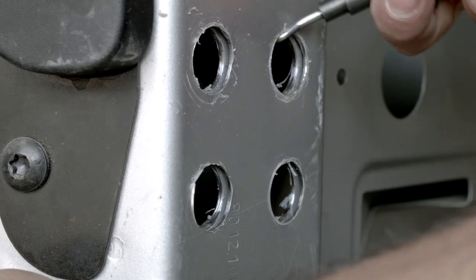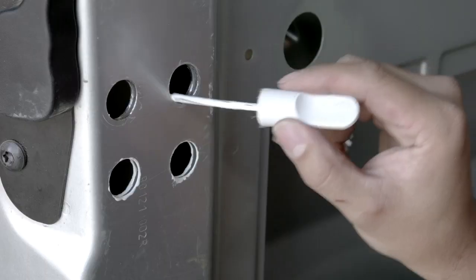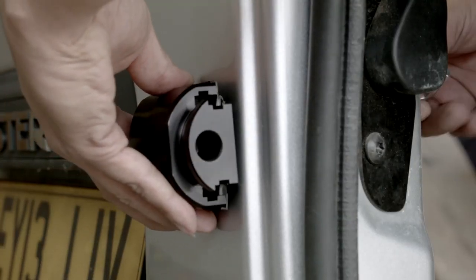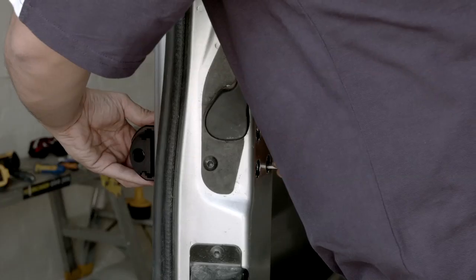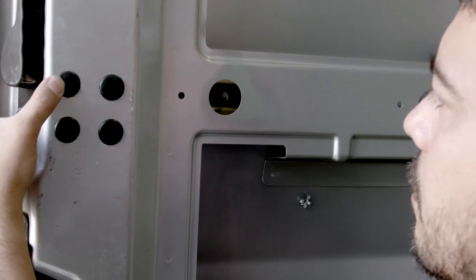As before, we will clean the holes using a deburring tool and use the automotive touch-up stick to address the bare metal. At this point, the fixing of the armoured lock follows the same process as before. Once tightened, install the four finishing grommets.